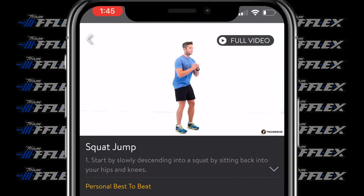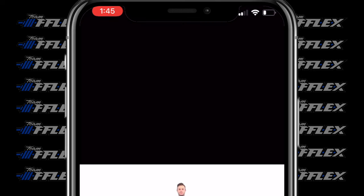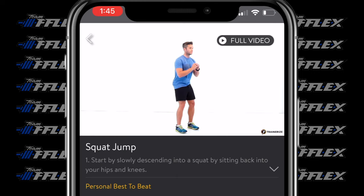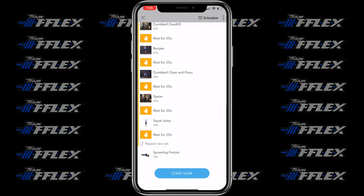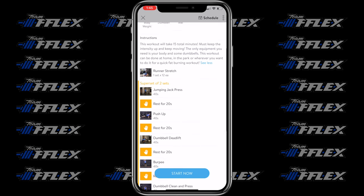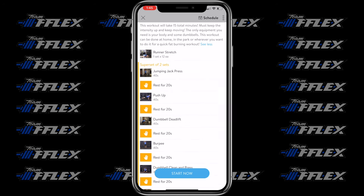Jump squats are the final exercise of circuit number one. It's exactly what it sounds like — go down into a squat and jump up at the top. If you're advanced, go for height. If you're more of a beginner, skip the jump and just do a bodyweight squat — it's going to be super effective for you.